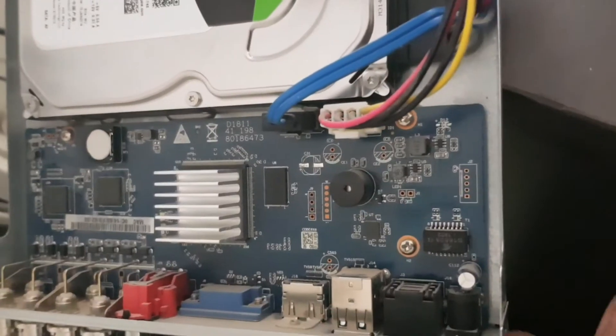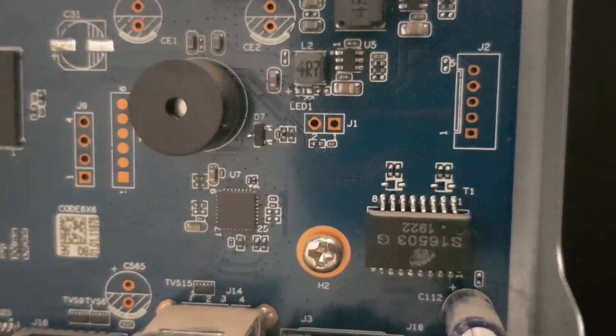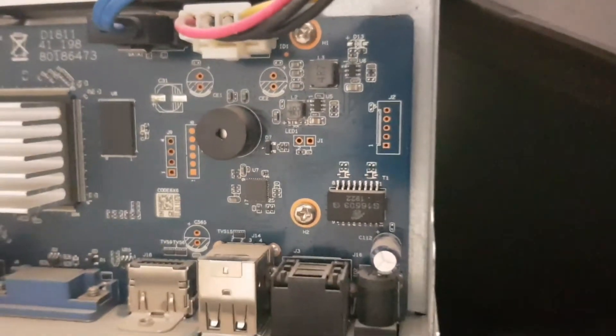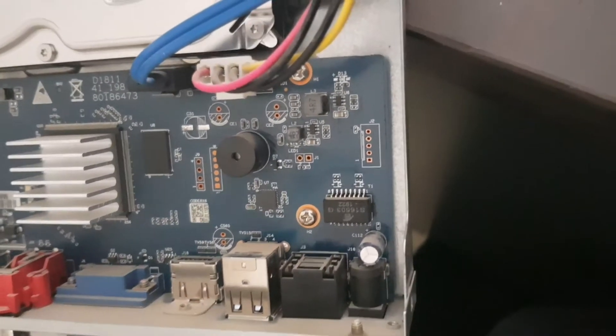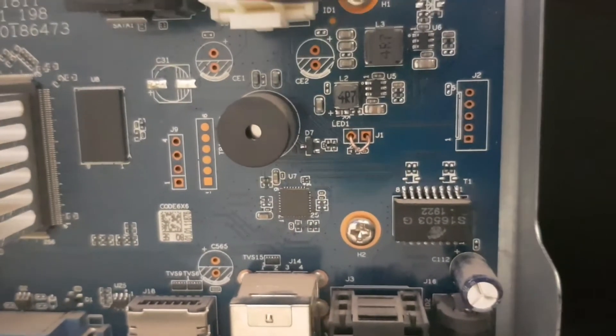So right here on the motherboard, you can see two pins. Let me show you where. You have J1 and J2 right here — those are the J1 and J2. So what we need is to make a jumper, a temporary jumper from J1 to J2. Let me show you — these are the J1 and J2. I've already made a jumper.